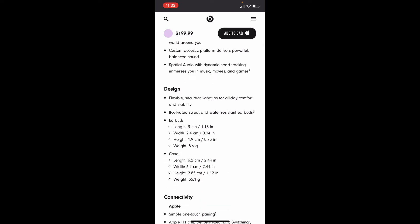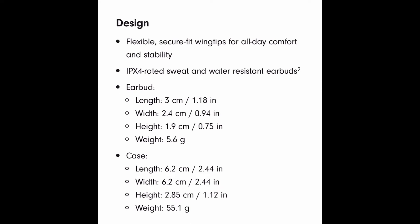This is the design: flexible, secure fit with wing tips for all-day comfort and stability. IPX4 rated sweat and water-resistant earbuds.